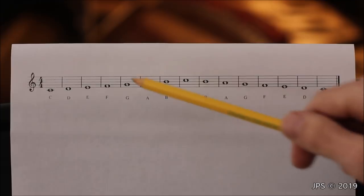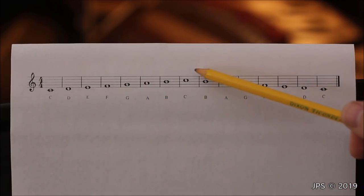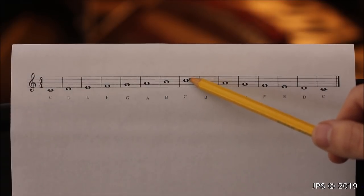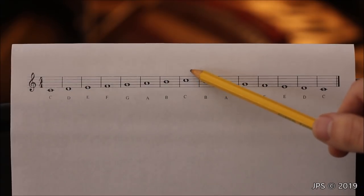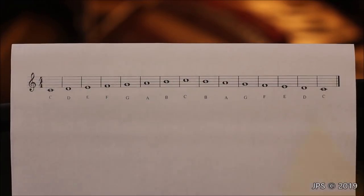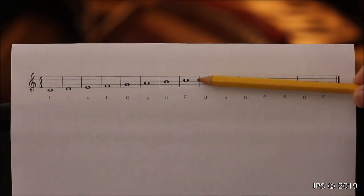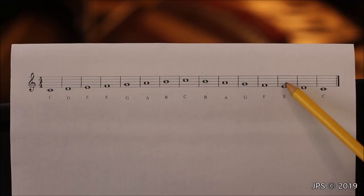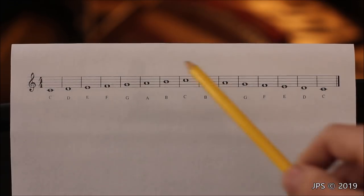If you have a note on a ledger line above the staff — like middle C is a ledger line below — you can count up from a known note. For example, start at C: the line above is D, the space above that is E, the line above is F, the space above is G, and you keep going until you reach the note you're unsure about. Coming back down the scale, the positions are the same: B in the center, A on the second space, G on the second line, F on the bottom space, E on the bottom line, D glued to the underside of the staff, and C floating below on its own ledger line.